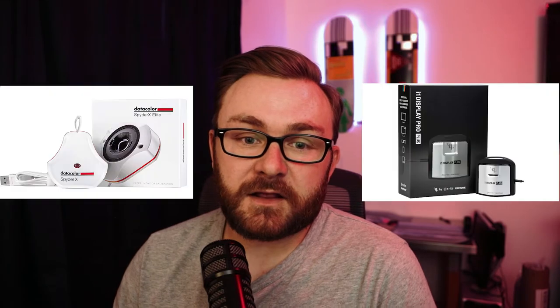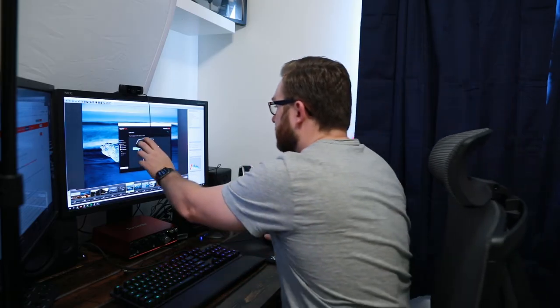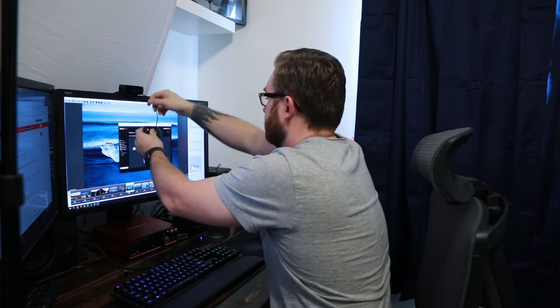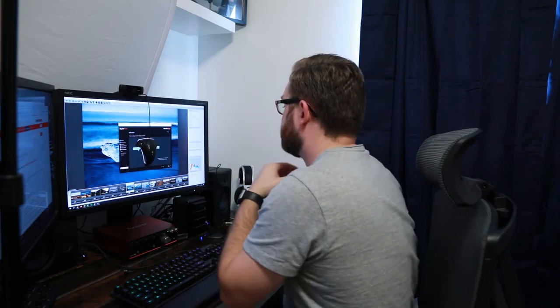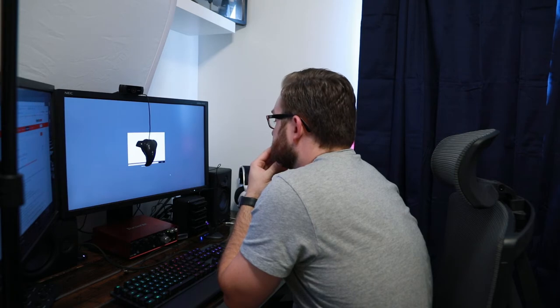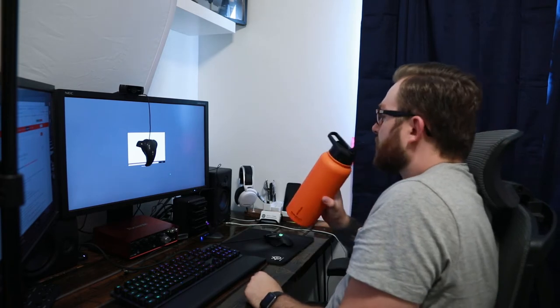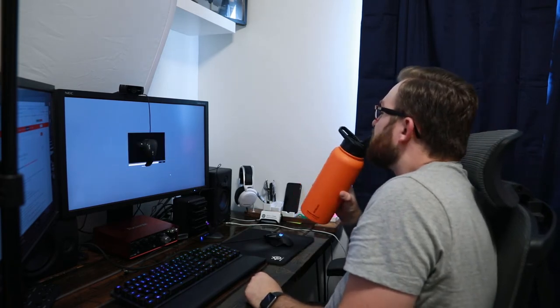The first thing you want to do before you start printing your photos is calibrating your screen. That's imperative to making sure the colors you're seeing on your screen come out well from the lab. A couple of manufacturers I suggest are Datacolor and X-Rite — they both make really great calibrators. Working in the print lab at SUU, I found that screens can go out of calibration within a month, and sometimes the difference is pretty drastic.